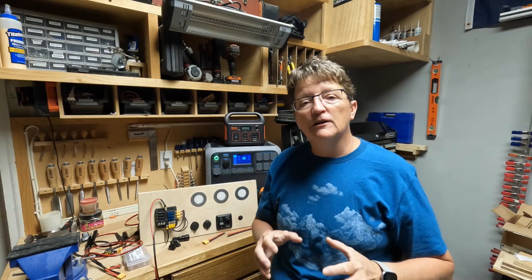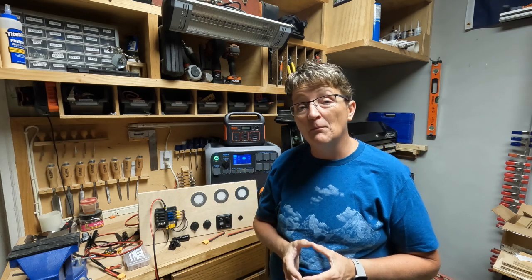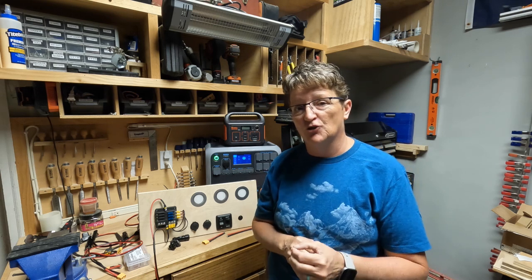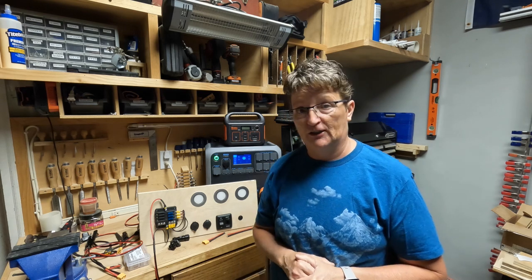Alright guys, there is going to be a ton of information in this video and it might be confusing. Hit rewind, leave your questions in the comments. Let me know if you have any questions so that I can try to answer those. Before we get started, a disclaimer — I am not an electrician.